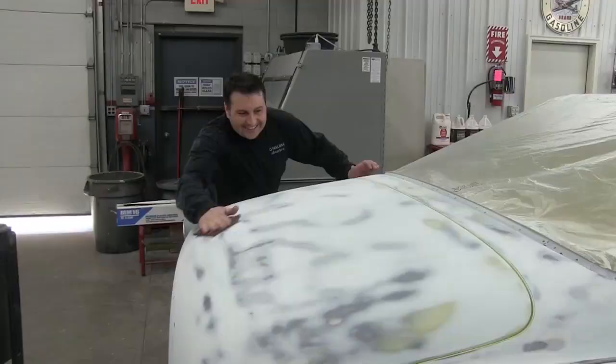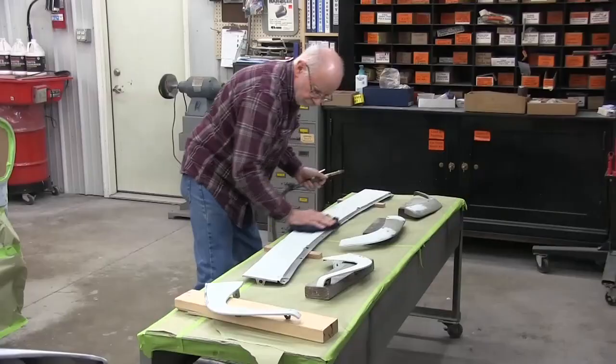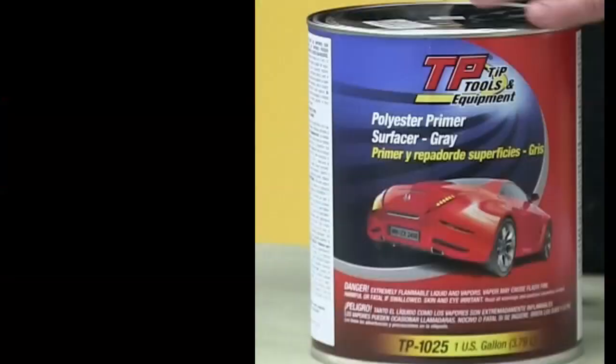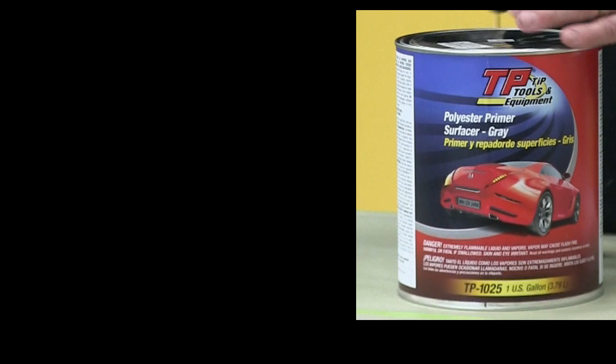Today we want to show the second stage of priming your vehicle, which will not only protect your car's finish but also work as a filler to give you the smoothest paint job ever. The TPTools polyester primer is for fill only — it will fill the tiny little pinholes left in the body filler and also tighten up the surface tension for the next process, our urethane filling primer.